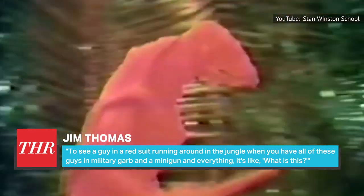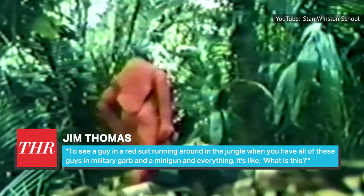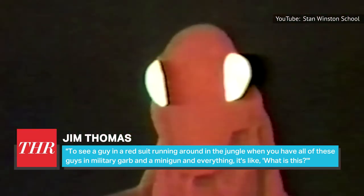Screenwriter Jim Thomas put it best in THR's oral history: "To see a guy in a red suit running around in the jungle, when you have all these guys in military garb and a minigun and everything — it's like, what is this?"